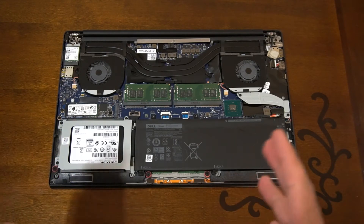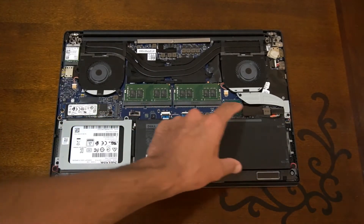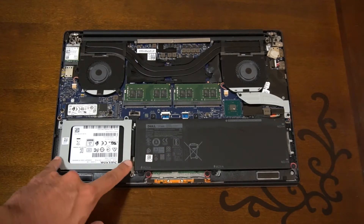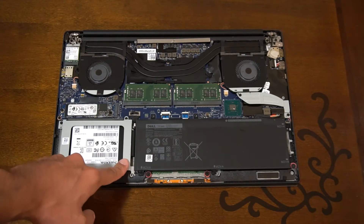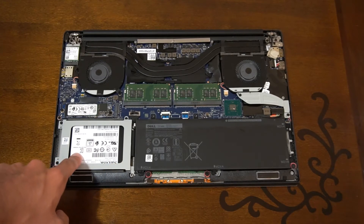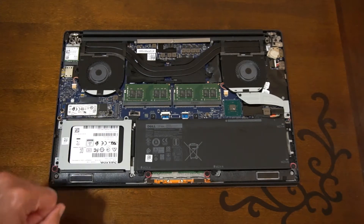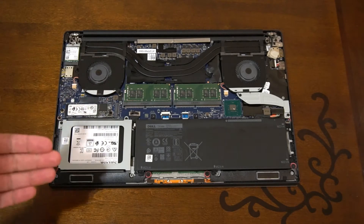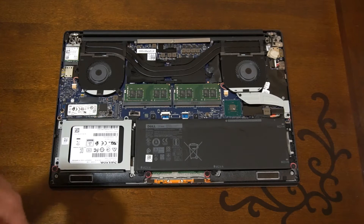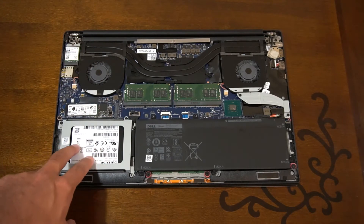This might be slightly different to the one you have — if you have a full 97 watt-hour battery, you'd have it going along the full bottom. I have a 56 watt-hour battery, which opens an additional bay for a 2.5-inch SATA SSD. I have a SanDisk Ultra 2TB SSD here for additional storage alongside my 256GB NVMe. I use the NVMe for the OS and main applications, and the 2TB SSD for storage and games.